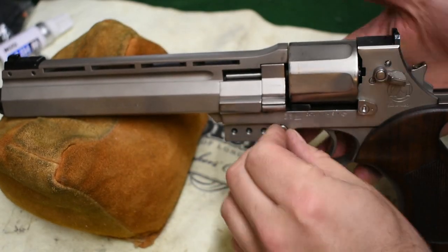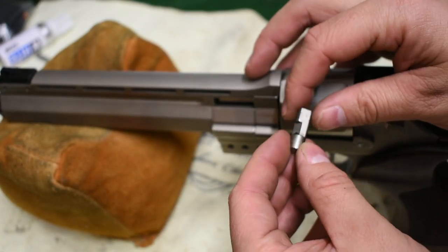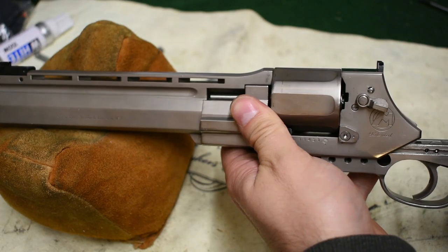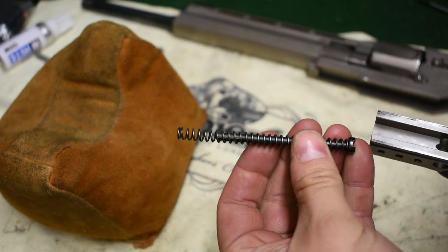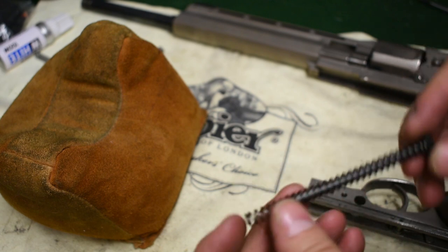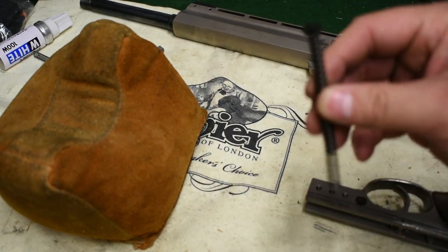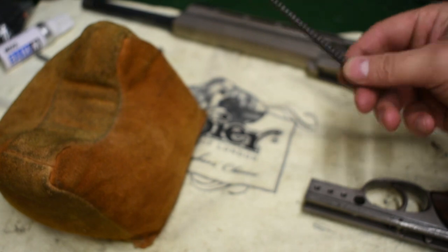So I've removed that, which allows you to remove this little slide stop pin. You need to give this a little bit of a turn and a jiggle to remove it — it's got these little profiles on here. Set that away to the side, and then you can pull the slide of this revolver off, giving you access to your recoil spring and guide rod. You change these out depending on whether you are shooting in semi-automatic mode: .38 Special, .357, or .44 Magnum and Special.